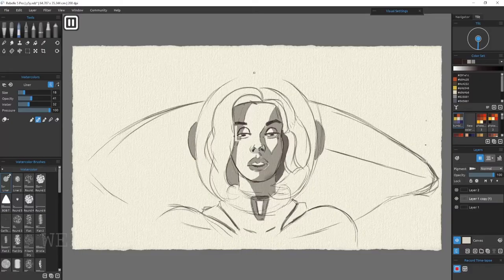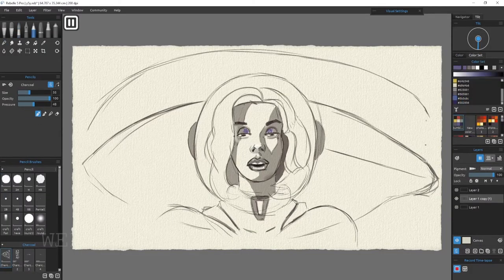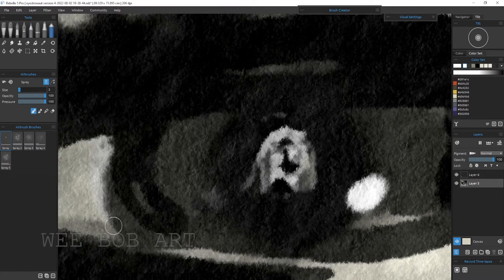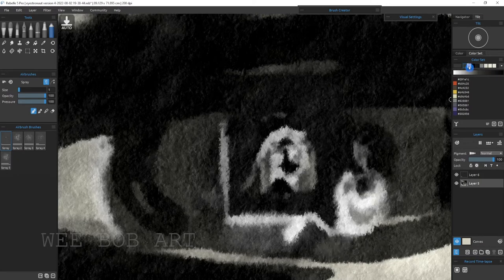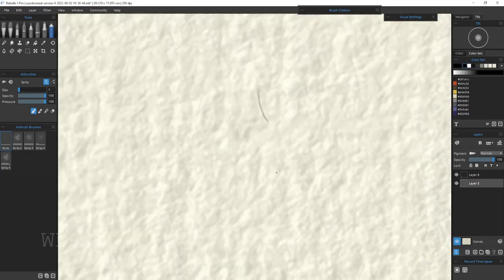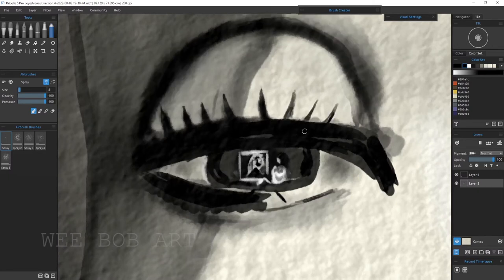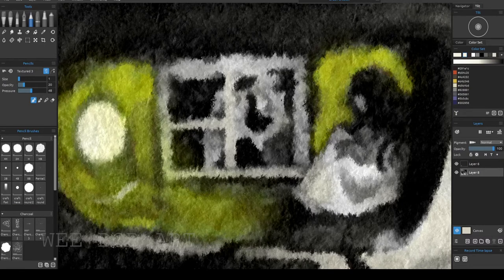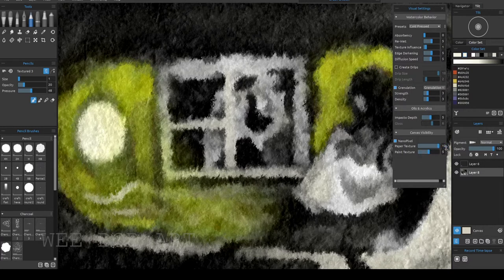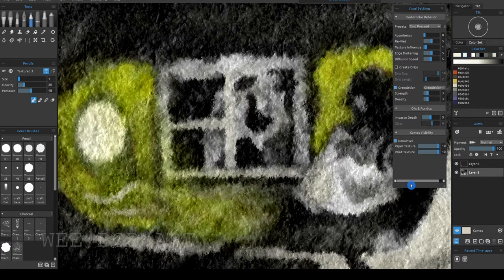I decided to take it a little bit further. I zoomed right in, and in Rebelle 5 Pro they've got this cool feature called Nanopixel. Rebelle 5 is about 86 pounds at the moment — 30% off for anybody interested — but you do need a good computer for it. The Nanopixel feature allows you to zoom right in on your canvas and see the fibers. When you turn it off you can see the difference — the pixelated image — but with Nanopixel you see the fibers. It's a lovely, strange feature I've never seen before, but it works really well.